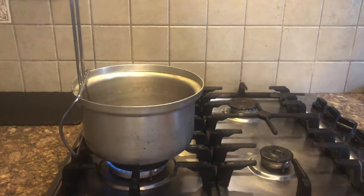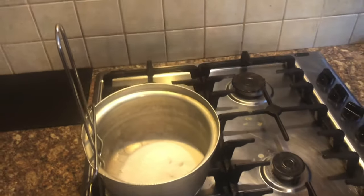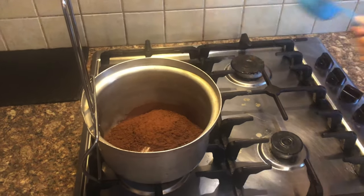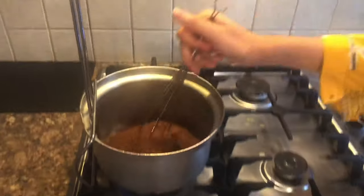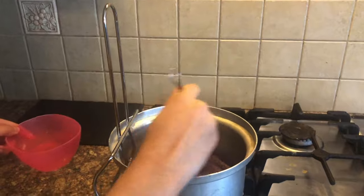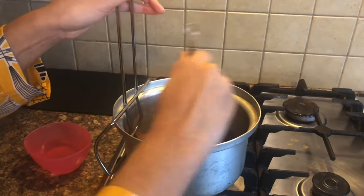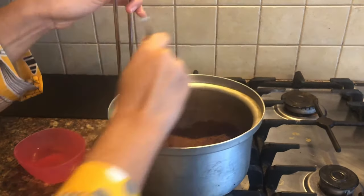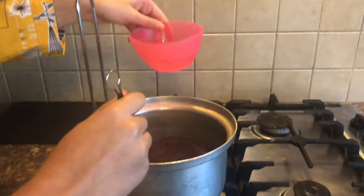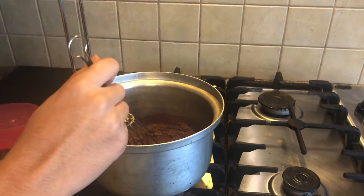In a cold saucepan, add in 1 cup sugar and the cocoa powder, and whisk it properly. The flame is on low heat. Whisk it until there are no lumps. Then you are going to be adding in 1 cup of cold water slowly, and we are going to whisk it.